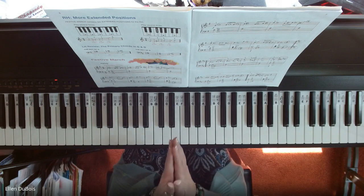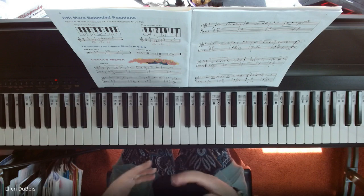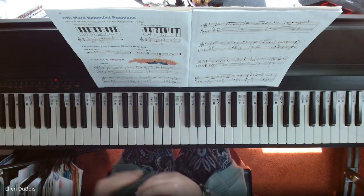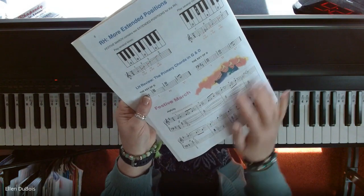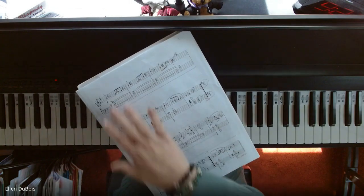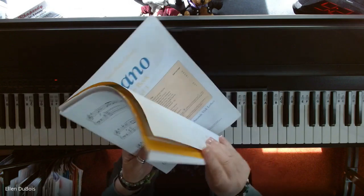And so that is Festive March. Just take your time with it. It's to be played joyfully. There are a lot of changes in your volume, which are dynamics. So you've got your forte for loud, and you're coming in soft here, and it kind of continues throughout the piece. So just pay attention to your dynamic marks.